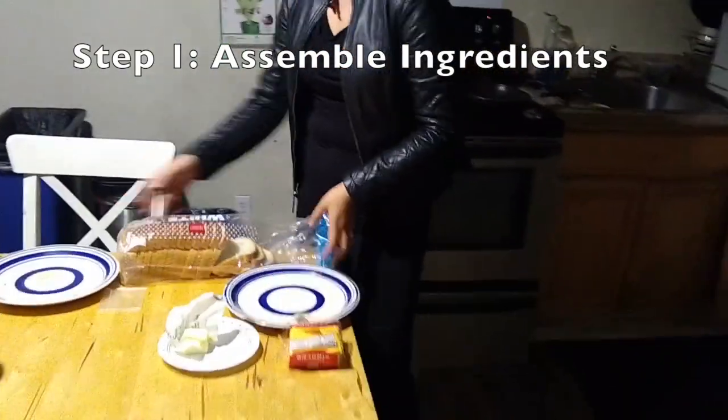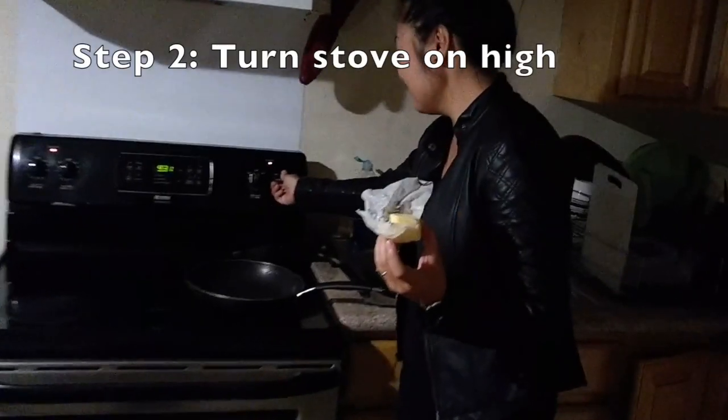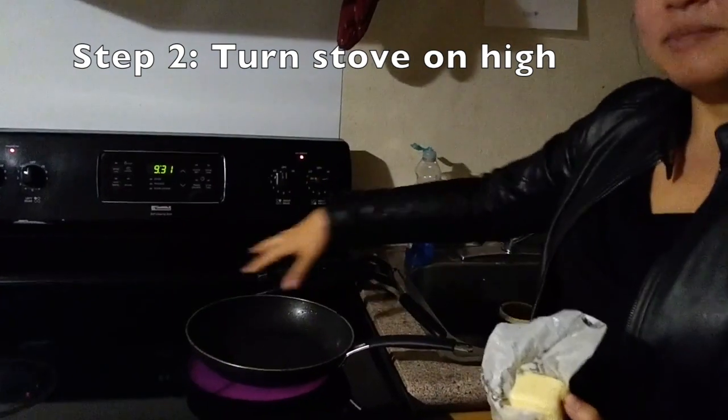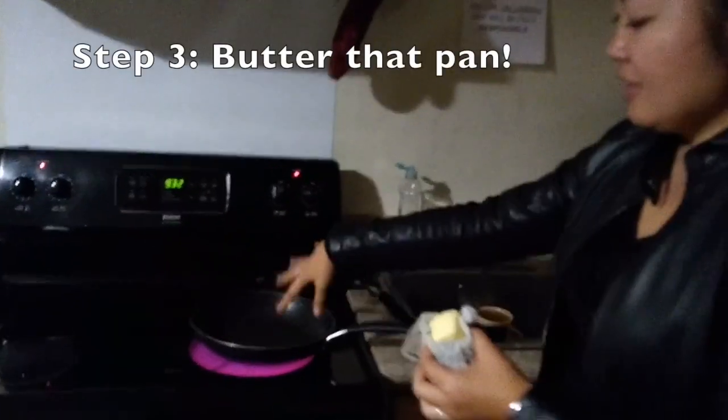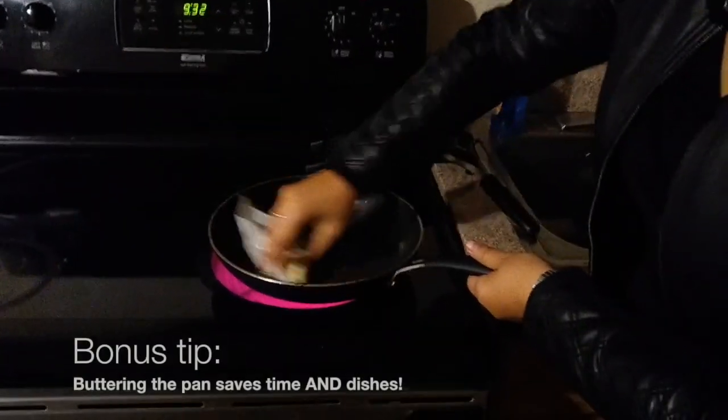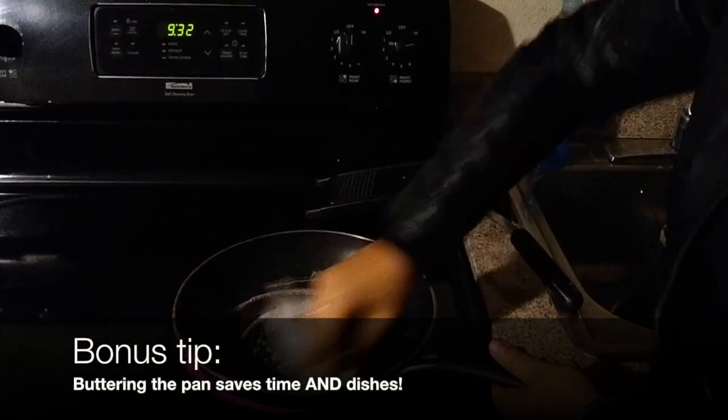American cheese, butter, and white bread. Turn our pan onto medium heat. We're going to wait until this pan gets nice and hot. While that's heating up, what we want to do right away is take the butter face down with the plastic on it and just rub it all over the place.